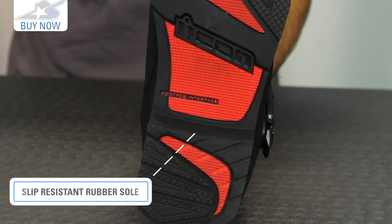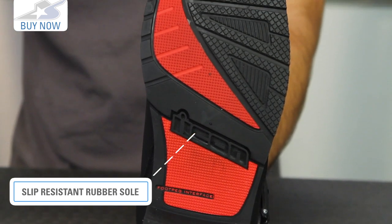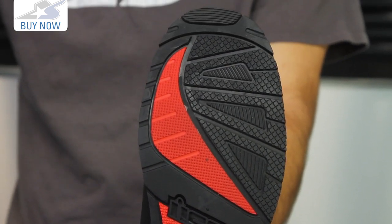The pull tab on the back. Let's talk about the base: a non-slip sole, not a real huge heel on it, but it does have a steel shank so it will give you great support on the bike.